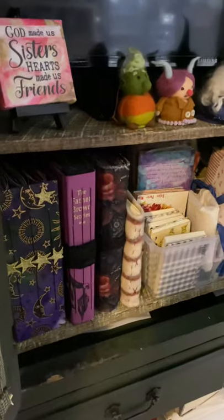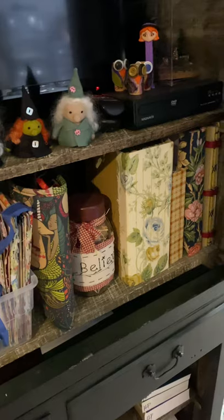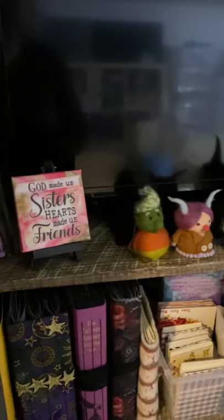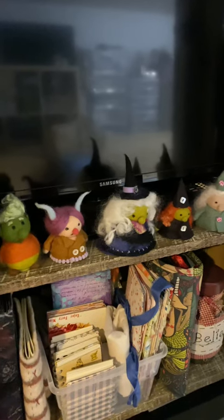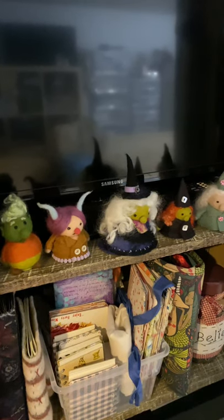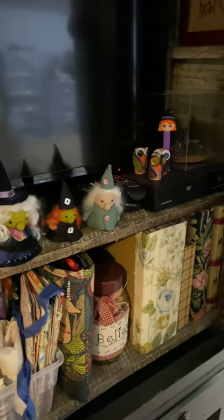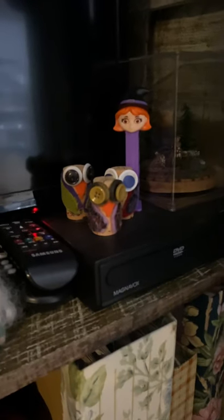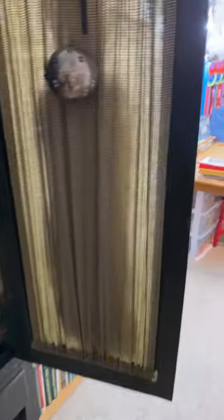This has my collection of junk journals that I have made and kept for myself, and also a few that I have purchased. You'll also see my little witches and ogres from Mandy Russell — she's a local artist here and does fabulous work. I've also got a few cork owls and my witchy Pez. So that's my hutch.